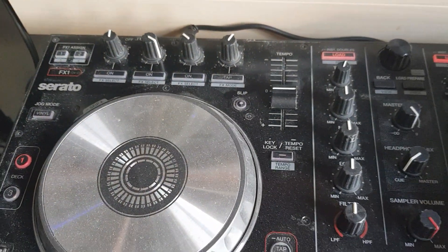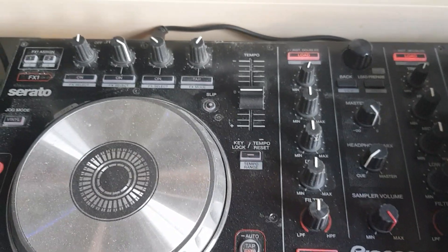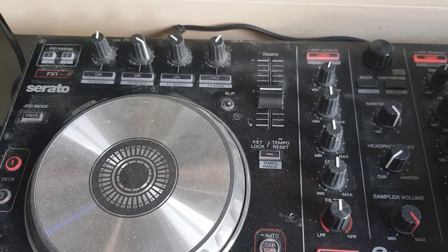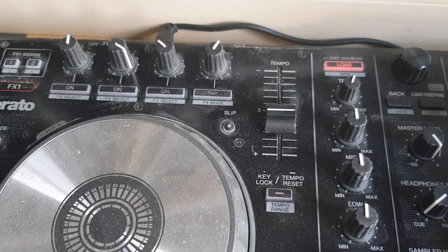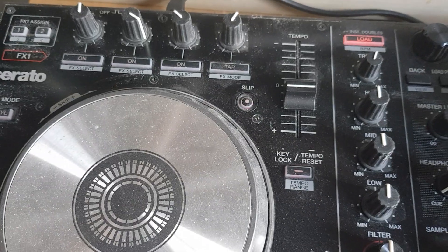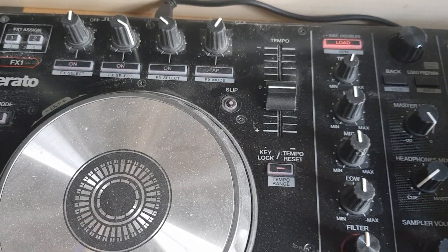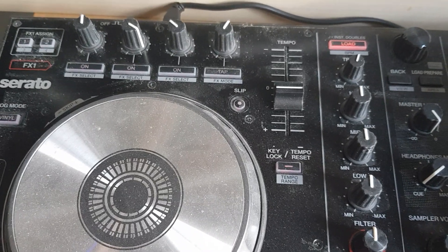Just another quick video about effect modules on controllers and why they sometimes don't act like you expect them to act. This is based on a question I got on Facebook. A lot of times your effect module will look like three buttons and three knobs — that's the old way of doing it, and probably still the primary way of handling three effects at the same time.